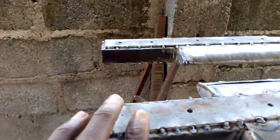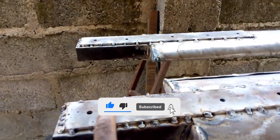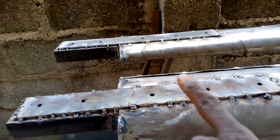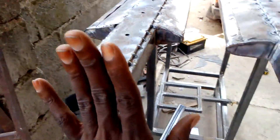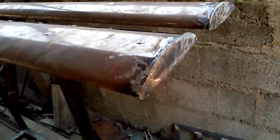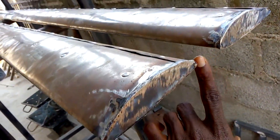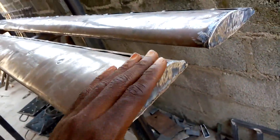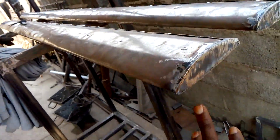We're going to drill here — I've marked it — starting with a 3mm drill, then drilling up to 12mm so we can insert a bolt, and everything will fit perfectly. The complete blade is about two meters long. You can see the blade tips — we did a nice job, and the airfoil shape is just perfect and unique.